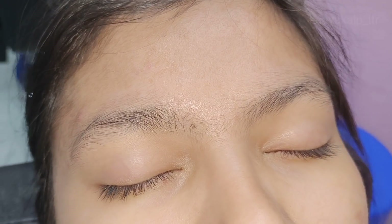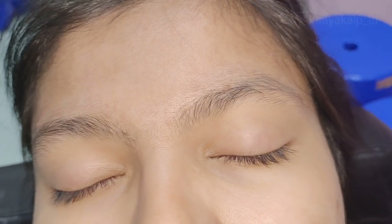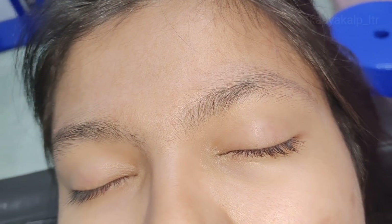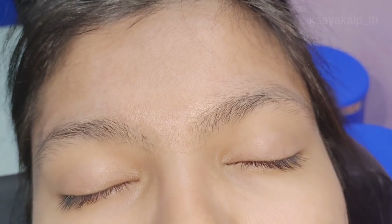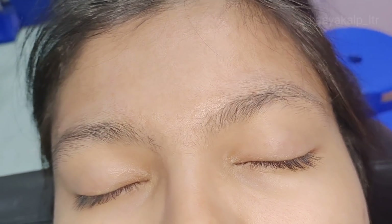So guys, this is the before look, which you are seeing is a very light hair growth eyebrow. This eyebrow is very difficult to make. Watch the video. I am going to tell you a lot about how to measure both eyebrows and how to measure eyebrow hair. Please like and comment, and if you are new to my channel, subscribe to my channel.